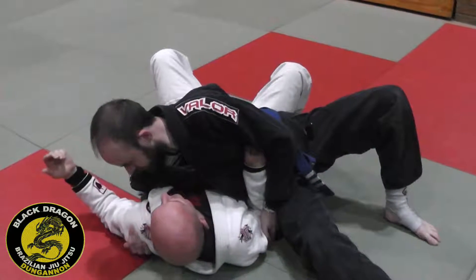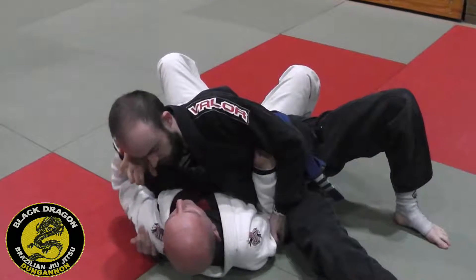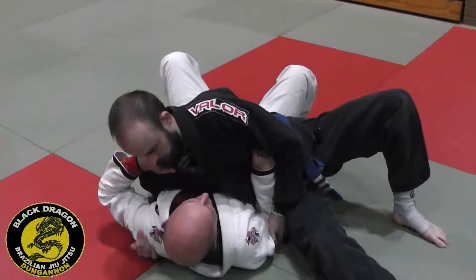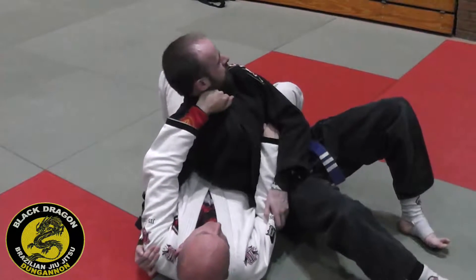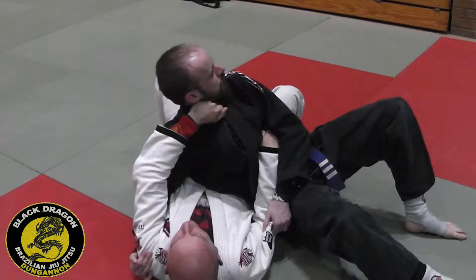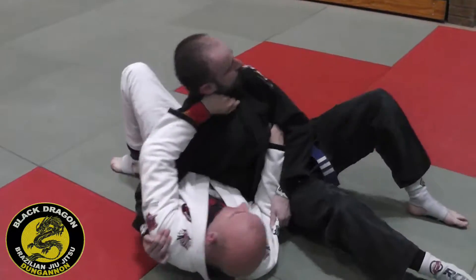It depends on where his head is. If his head's there, I grab the gi. If there's no gi, I put my hand in his ear. I just stiff-arm this — I want to make a structure with my left arm. Now my hips are stopping him from falling to the mat, so now I just shrimp, my basic shrimp, I move my hips back.